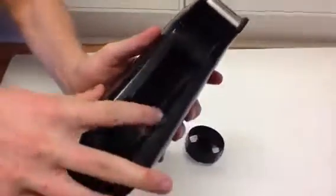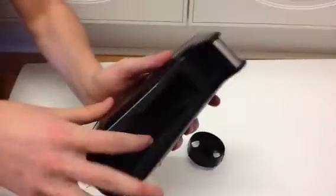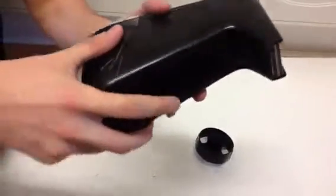This is the mechanism for inserting the tape wheel. It has a locking mechanism inside so the tape wheel doesn't come off.